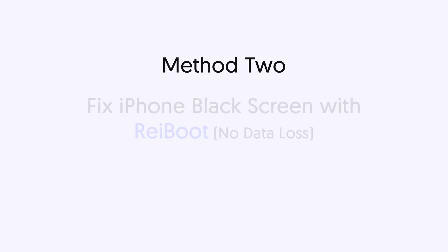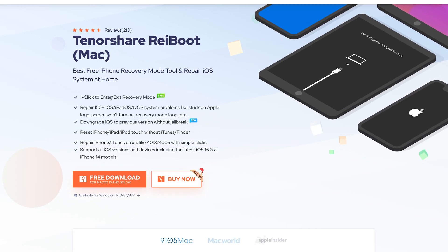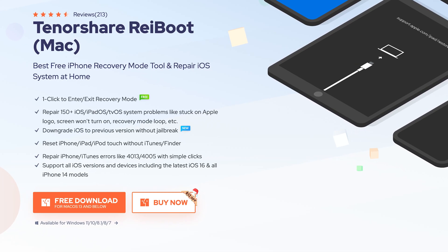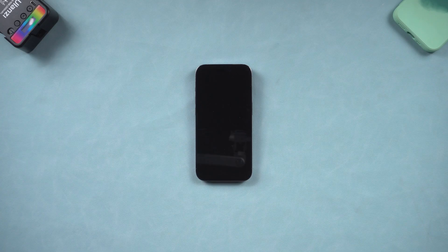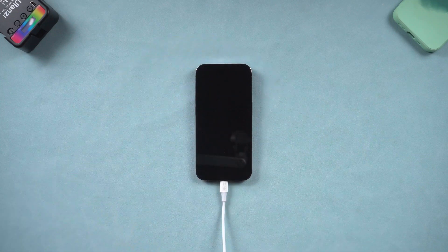Method two: fix iPhone black screen with ReiBoot — no data loss. This is an iOS system repair tool that can fix more than 150 plus iOS issues, so it can fix the iPhone black screen issue. Go check the download link in the description and download it. Once installed, connect your iPhone to a PC, then open ReiBoot.